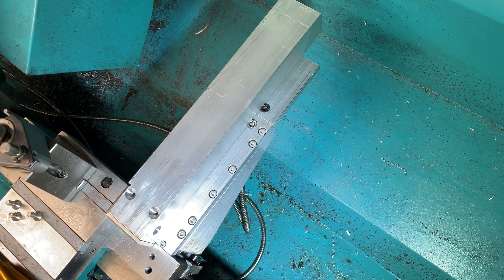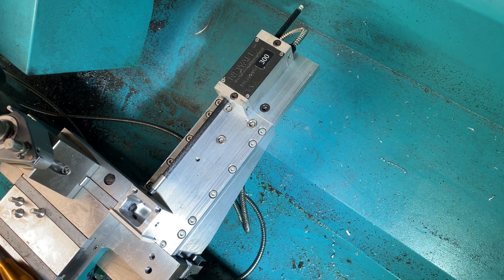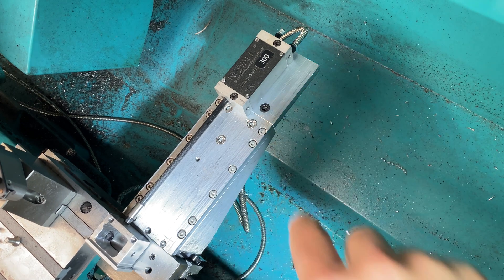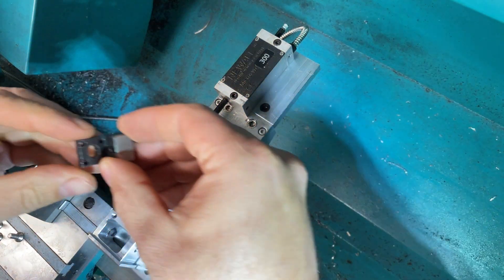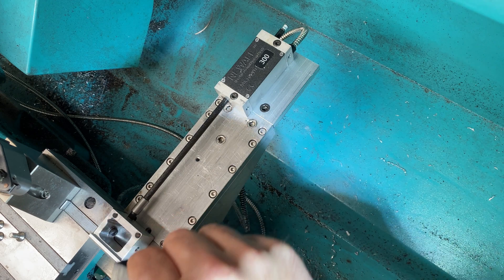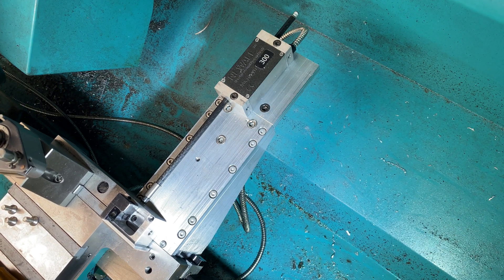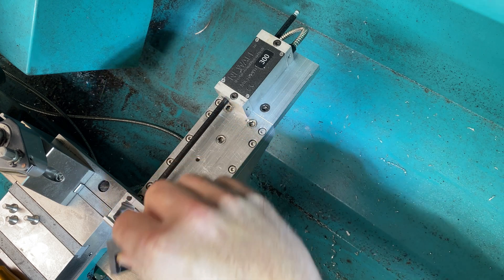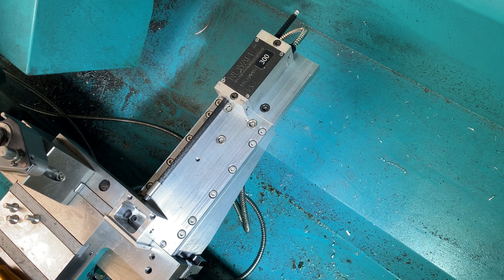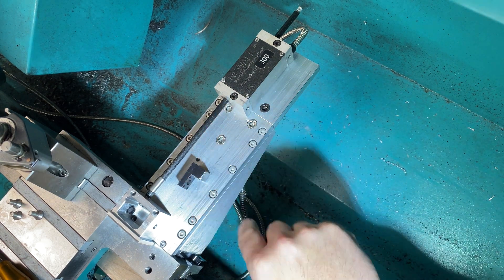These are just some Pozidriv countersunk M5 screws I've used here, so the cover just lifts off. As you can see, as I wind the carriage in and out, the scale moves in and out of the reader. This is the old bracket — what used to mount the scale. Recently it was mounted around about there, because that's where I relocated it originally. It was back where I showed previously, which is currently out of shot of the camera.